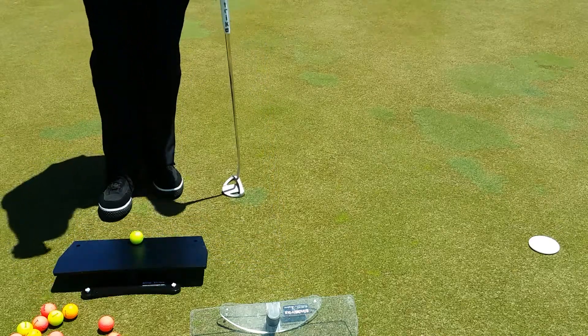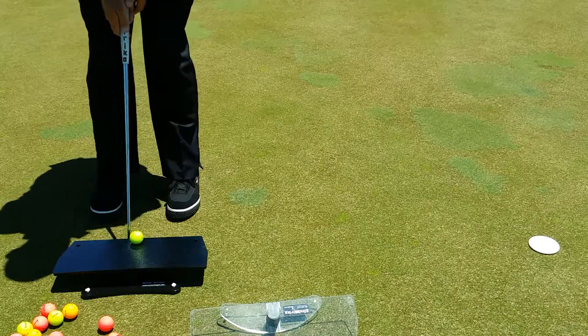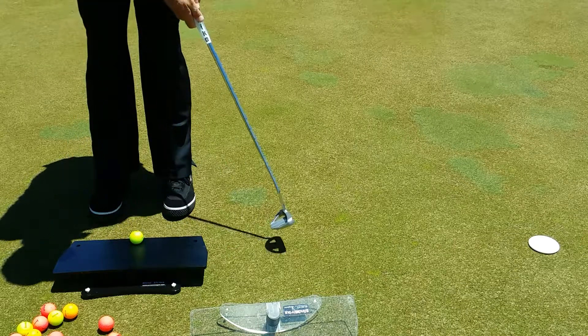What we're trying to do is acclimate the mind and the eyes to how we play. We're going to slide the putter in again, not making any contact. Now our vision is held, so our stroke is going to greatly improve.